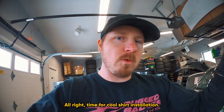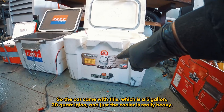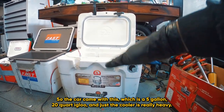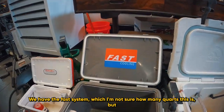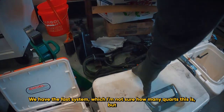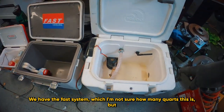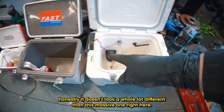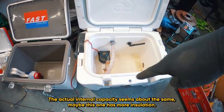Time for the Cool Shirt installation. The car came with a 5-gallon, 20-quart Igloo cooler, which is really heavy. We have the FAST system, and honestly it doesn't look a whole lot different than the massive Igloo — the actual internal capacity seems about the same. Maybe this one has more insulation.